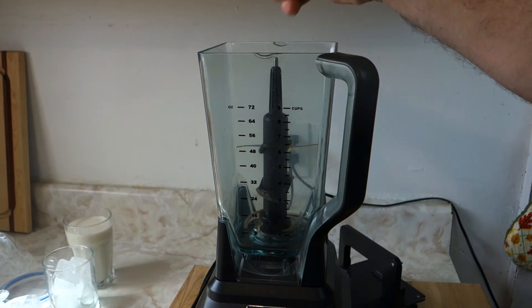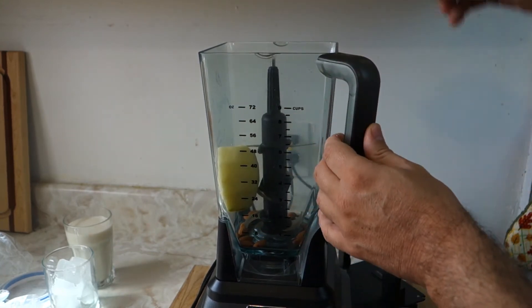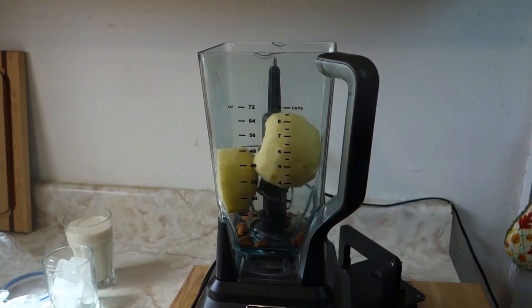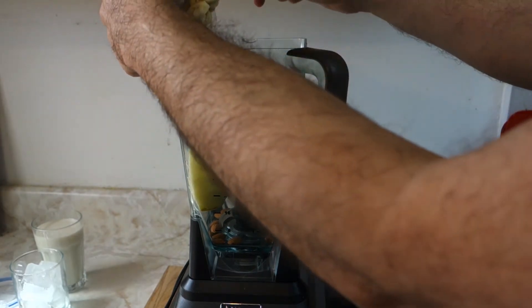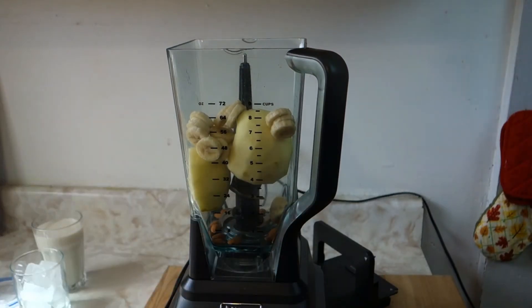Now that we're at the blender, let's start putting the almonds in there. Make sure you peel the apples and get the seeds out, guys — remember, get those seeds out. Let's push that in there. Now let's put in the frozen bananas that I cut the night before.